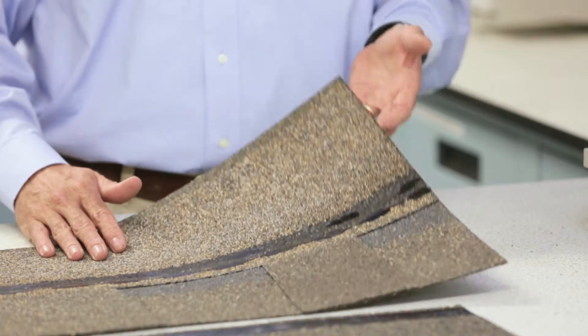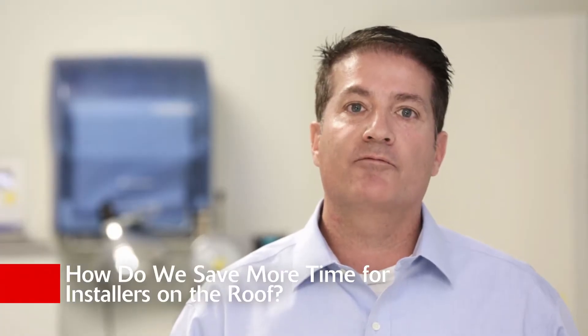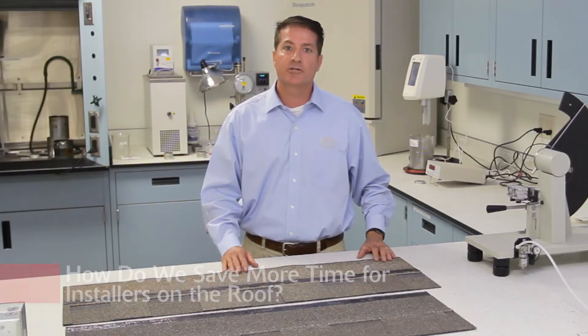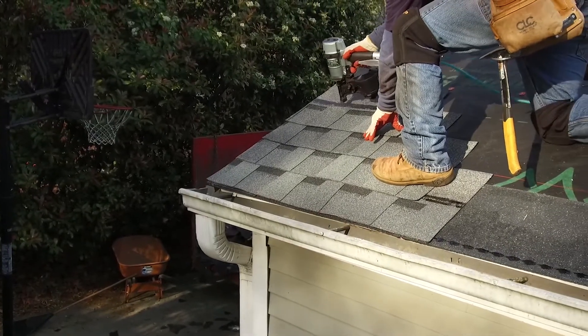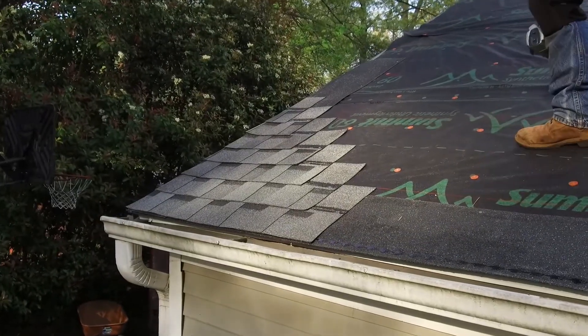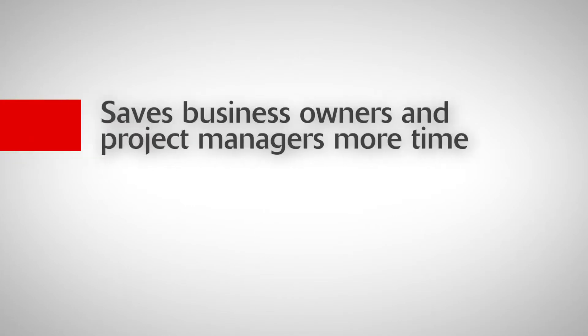When we started looking at ways to enhance the HP design, one thing always came back to us: how do we save more time for installers on the roof? How do we make it easier, quicker, and more efficient to put on Atlas shingles? Installing shingles on the roof is hard work, so every hour we can save is more time for the installers to have recovery and cleanup. It also saves business owners and project managers more time so they can move on to their next job more quickly.